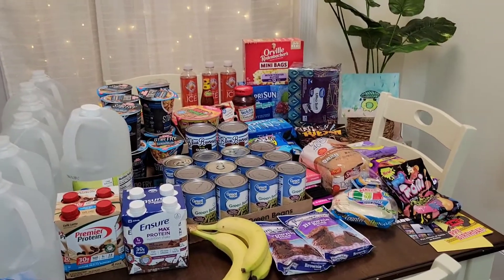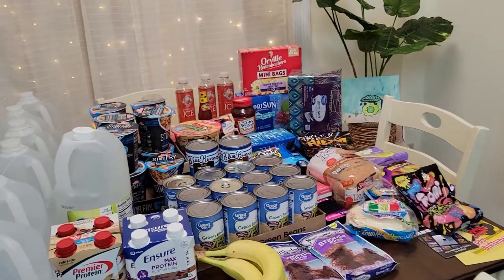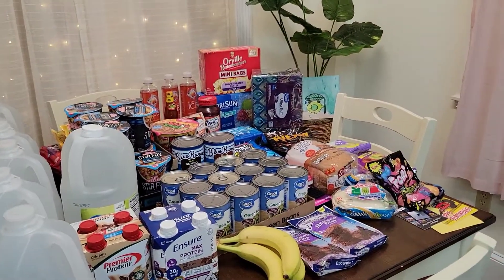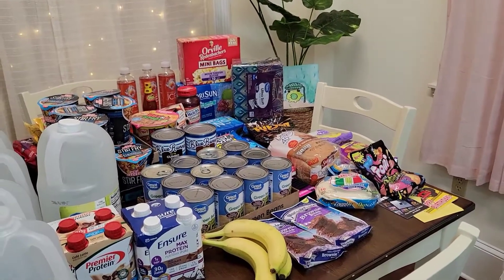Hey everyone, my name is Mary. Welcome back to my channel. I have a quick Walmart haul I'd like to show you guys. This is not groceries, not nothing that we necessarily really need. It's just kind of like filling items and some snacks for the summertime.